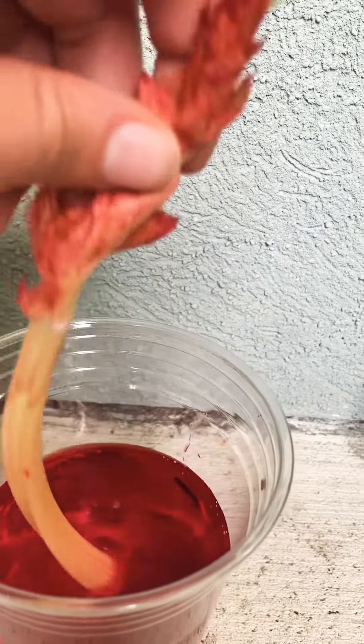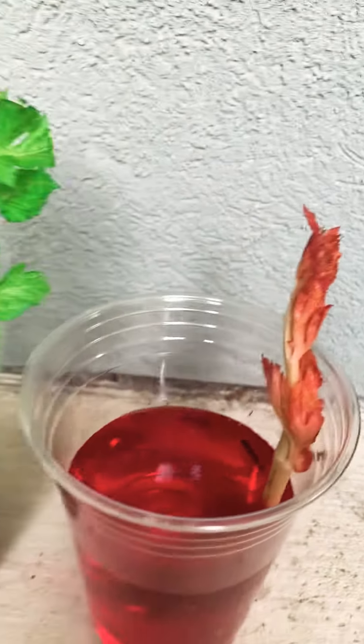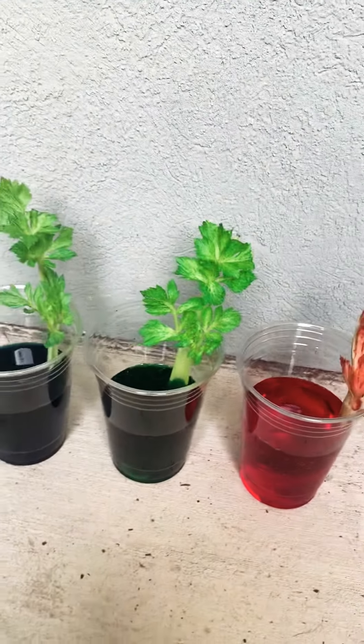That's how we know it was using all the nutrients from the water. There's nothing you guys really have to do about this — I just wanted to show you guys how that works in live action.